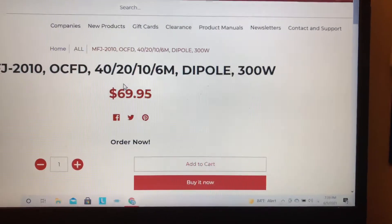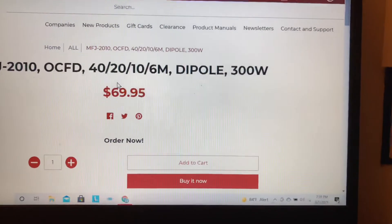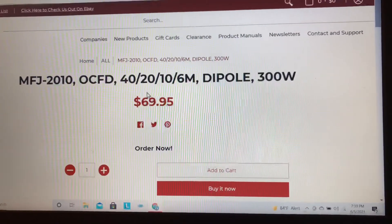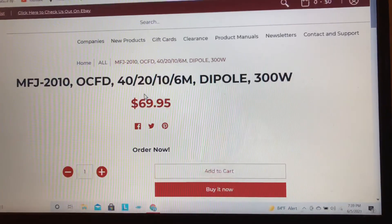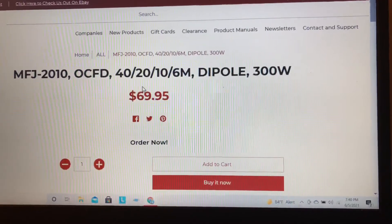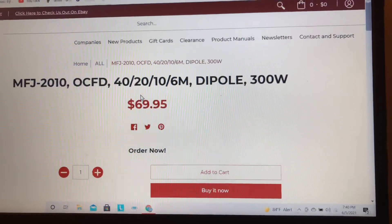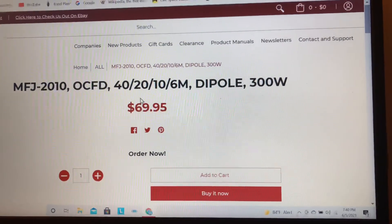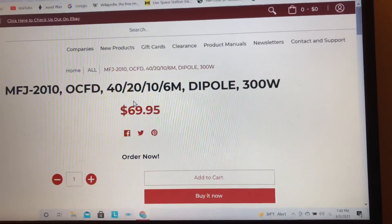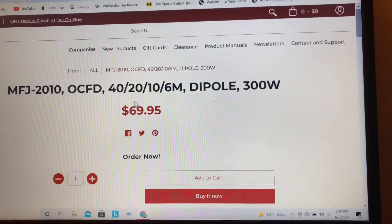I just got a QSO test with a gentleman in Albany, New York, from Pennsylvania — not too far. On 40 meters it was great. I did use the tuner, but at first I wasn't using the tuner, and then I tuned the radio in to make it happy. It was a quite good QSO — we talked for a while, and I told him what I was using.